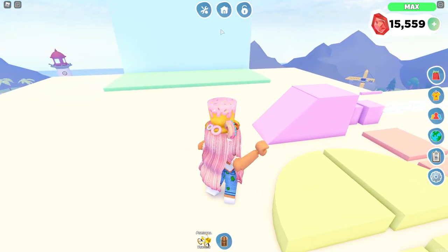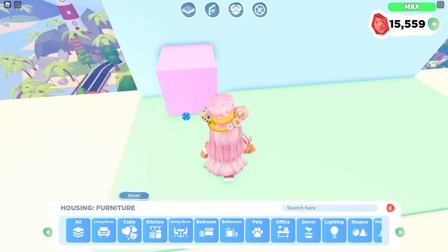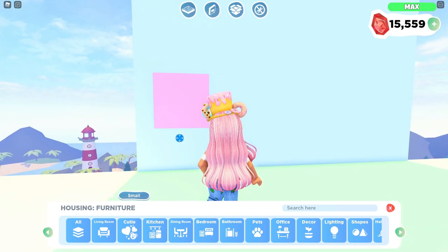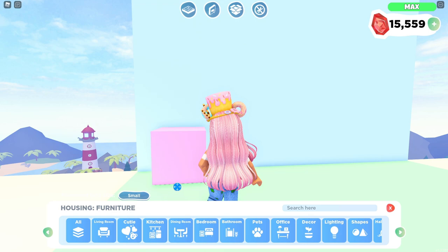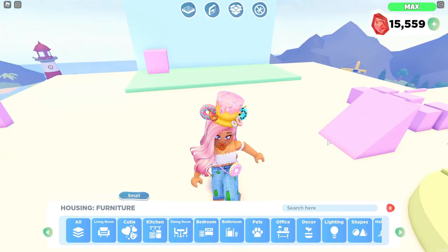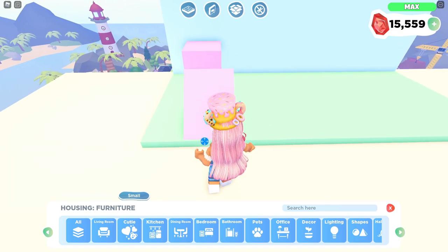First, we want to lay out our square. I'm going to be showing you guys how to exactly make the one that I have in my living room. Of course, you guys can create your own if you have a smaller house. Let me know down below in the comments if you want to see a video of recreating a pet playground for one-story houses or smaller homes — I can do that for you guys.